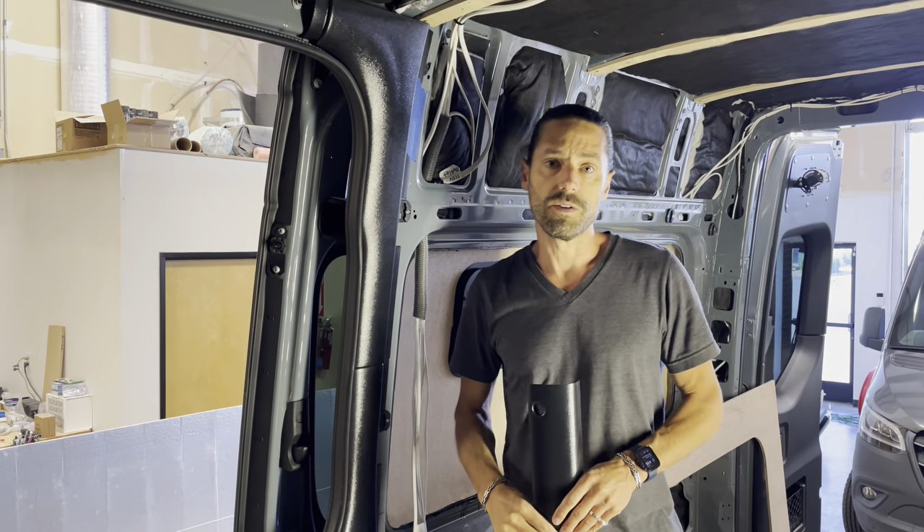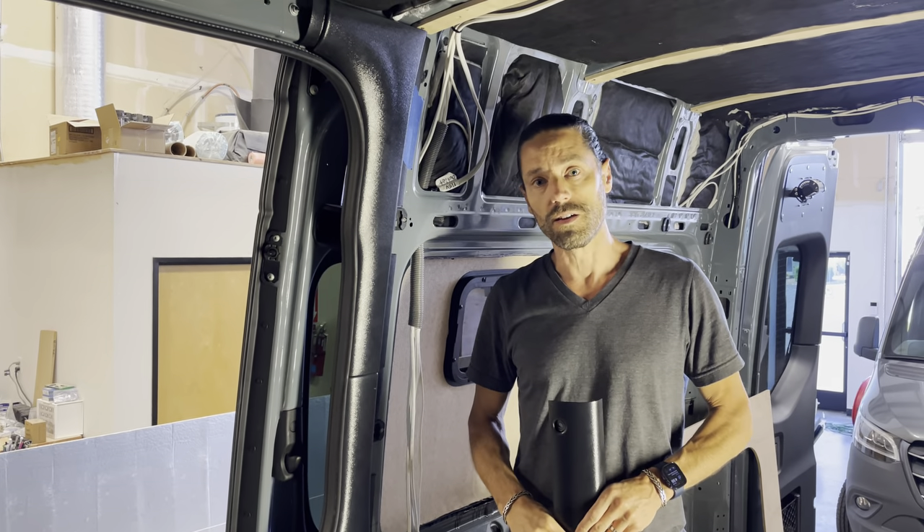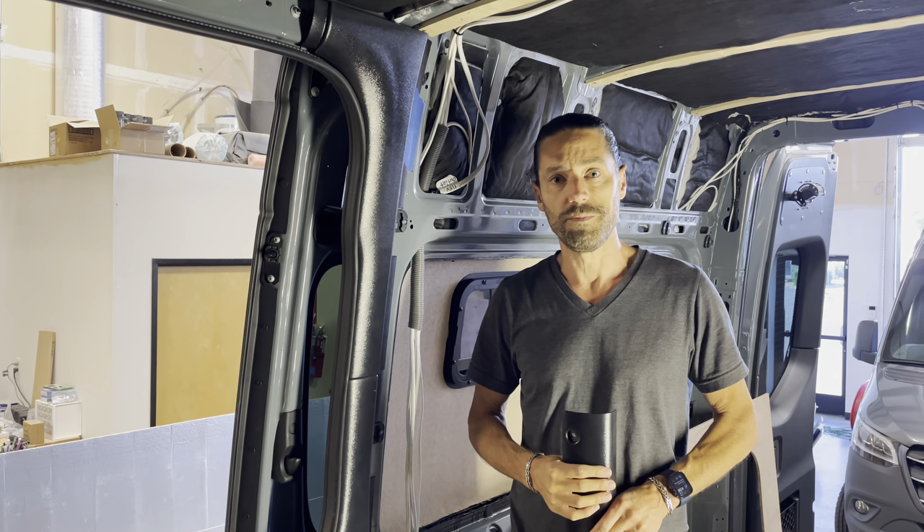These kits are on the website — I'll include links below the video. Post any questions you have below. Thanks!